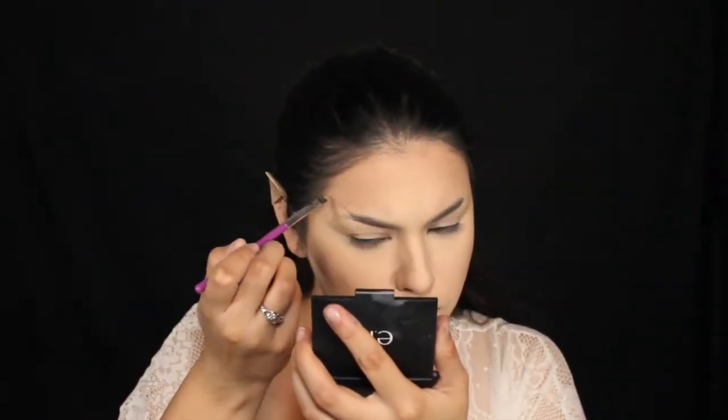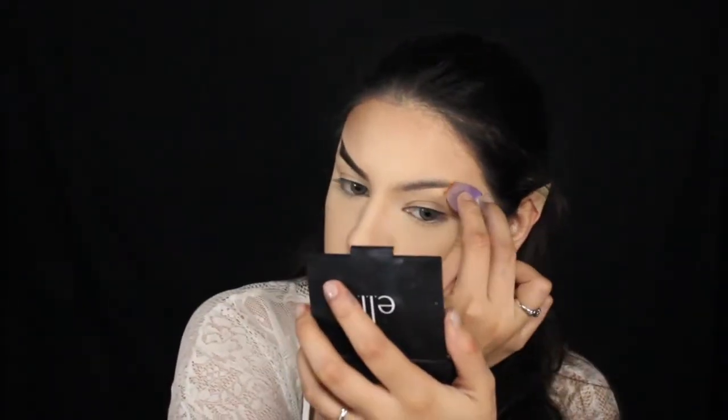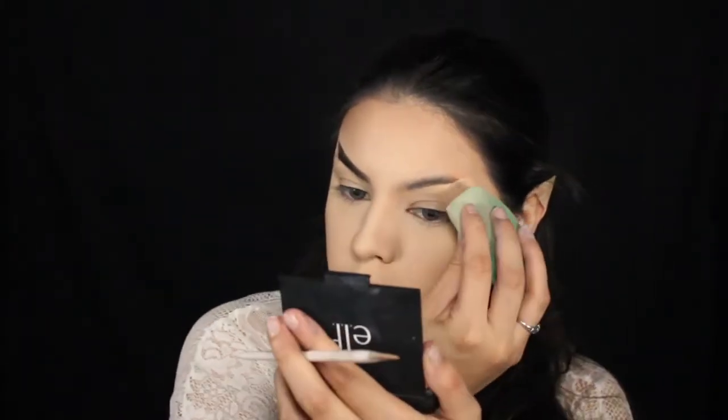I'm going to go ahead and set everything with that same Ben Nye colorless powder. Now I'm moving on to the brows. I first started using my Anastasia Dip Brow in dark brown, but mine is drying out so it wasn't working for me, so I ended up switching to a dark brown eyeshadow. This is what I meant by the color corrector — I didn't do it on the other brow, but doing it here worked out a lot better. I just wish I had done it underneath the setting powder. I'm concealing it with some more foundation and gently tapping that out.